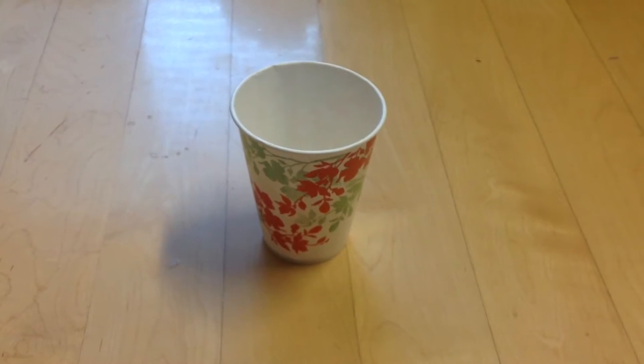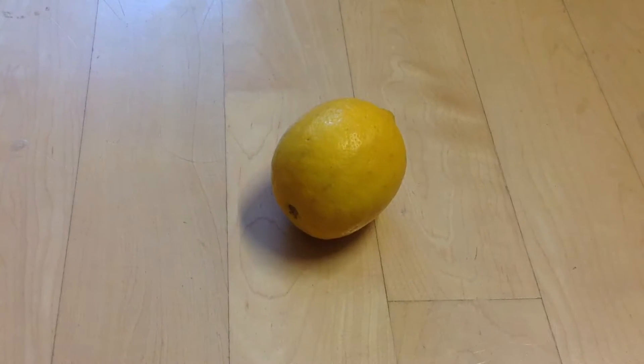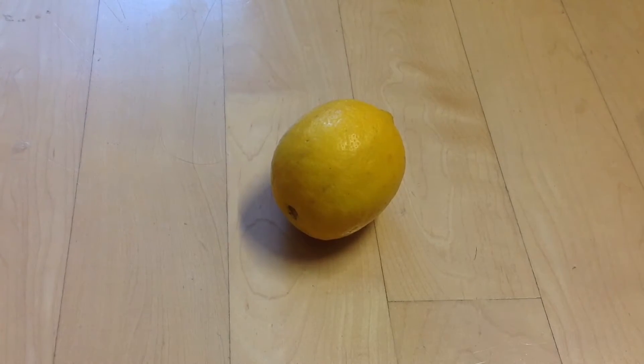A paper cup and a lemon. You can always get lemon juice from the store though.